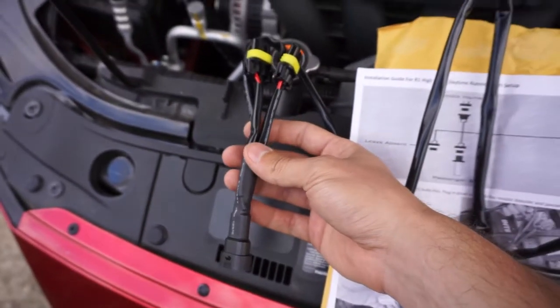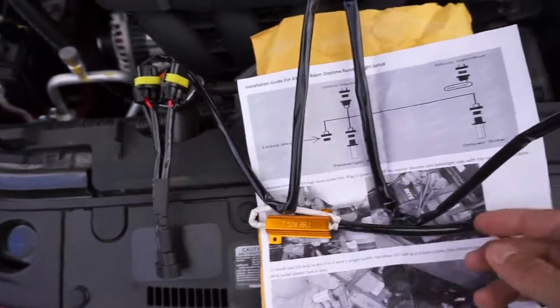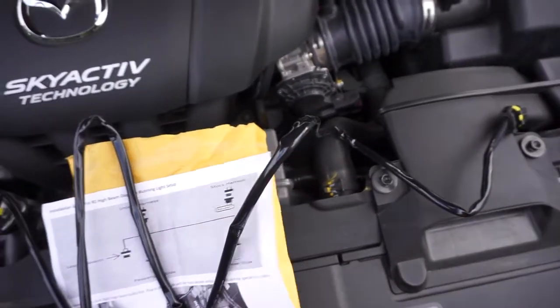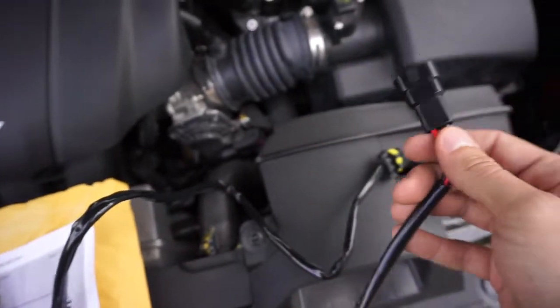It's pretty simple. This side connects to the passenger side, and then this long cord connects to the driver's side bulb. And then this part connects to where you would plug into the driver's side bulb.